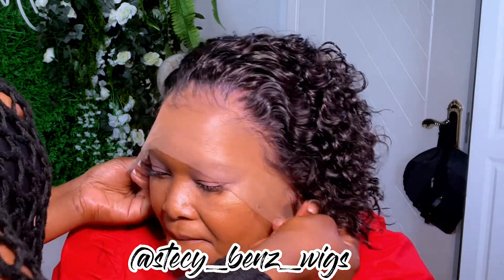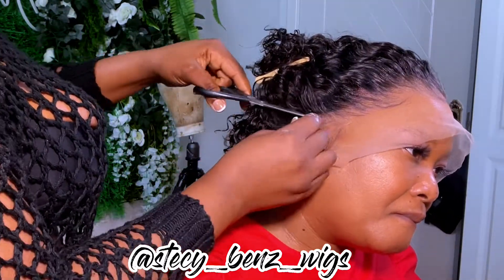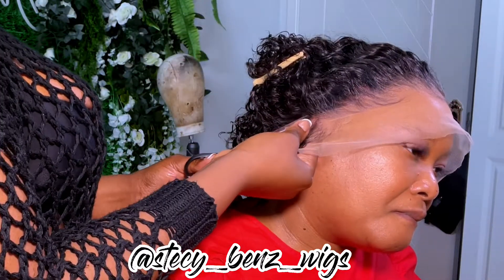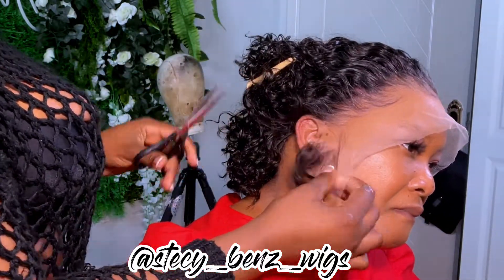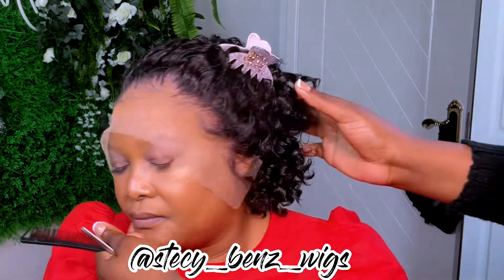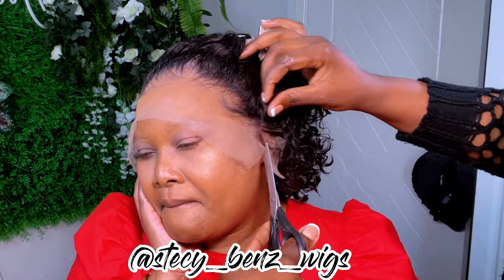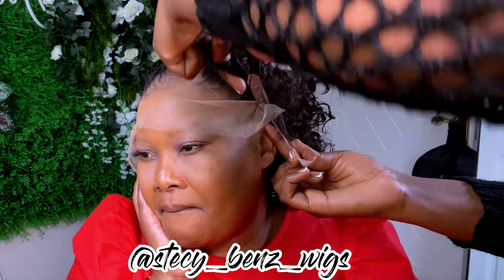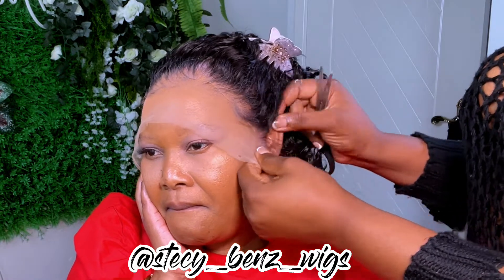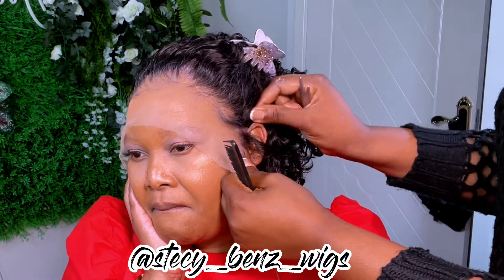Before we start installing, you have to make sure the wig fits the client's head, and then you proceed by cutting the ear tabs. Make sure you measure it very well before you cut the ear tabs. Also make sure you cut the ear tab in such a way that it covers every part of the ear. It's better to have more lace than less — make sure you cut the exact same size.